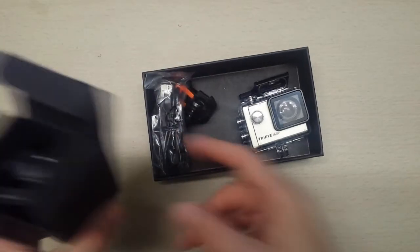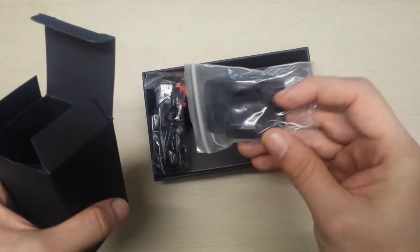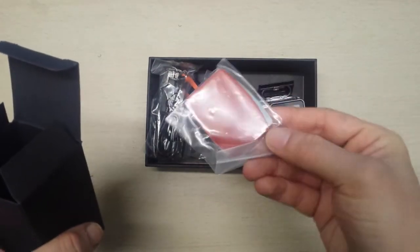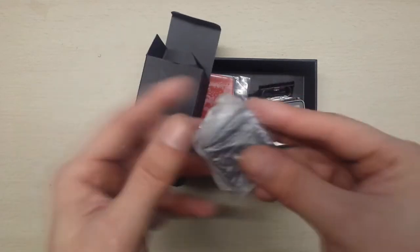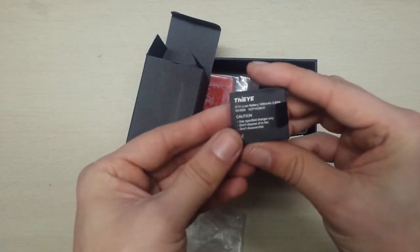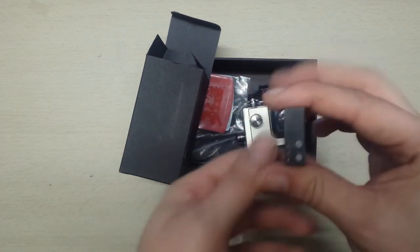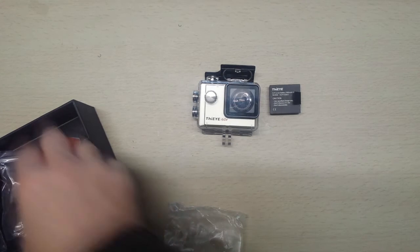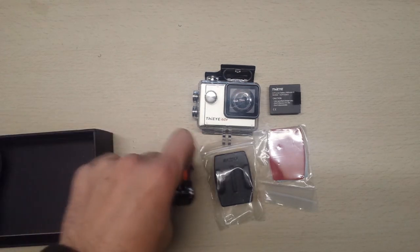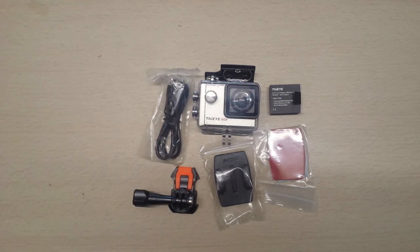We also have a USB cable for charging the unit. Then there's another bracket — one you'd stick on your helmet or whatever. We also have a spare 3M tape adhesive mount, and then the battery. What I like about these action cameras is how small the batteries are. So to recap: we have the action camera, a battery, sticky mounts, additional mounts, and a cable. That's the unboxing of the THIEYE action cam i60 4K.